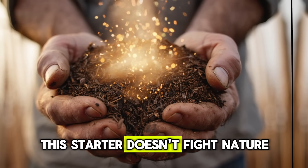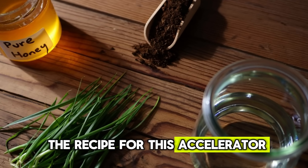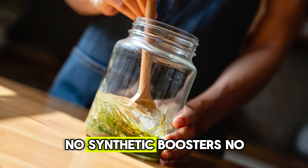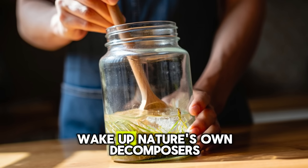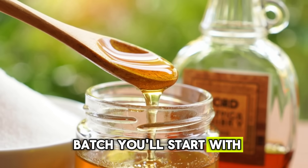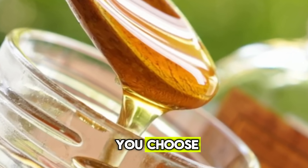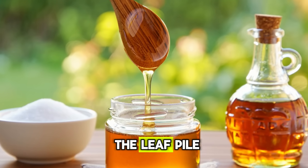This starter doesn't fight nature — it supercharges it. Now let's talk about the recipe for this accelerator. You can make four liters of it using ingredients you already have at home — no synthetic boosters, no fancy garden store additives. For a four-liter batch, you'll start with your sweetener: regular sugar, a spoonful of honey, or even leftover syrup. It doesn't matter which you choose — what matters is that it provides quick energy for microbes the moment it hits the leaf pile.